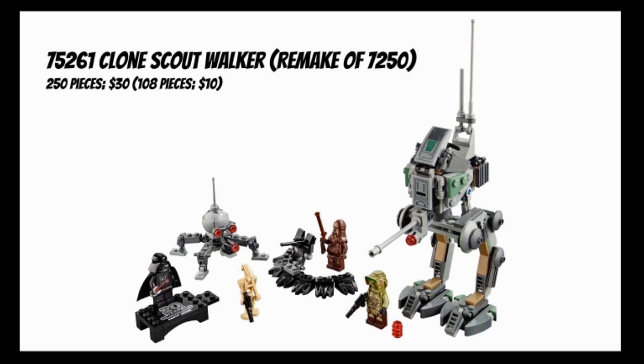Starting off, this set includes four minifigures: a 20th anniversary classic Darth Vader hailing from the 1999 TIE Fighter and Y-Wing sets, as well as a modern Kashyyyk Scout Trooper, a Wookiee Warrior, and a standard B-1 Battle Droid. The builds include the Kashyyyk AT-RT, a Dwarf Spider Droid, and a little Wookiee gun emplacement.